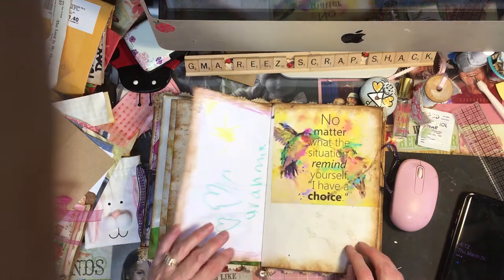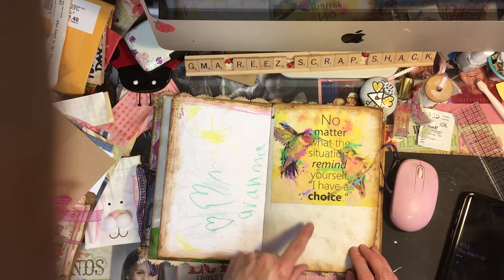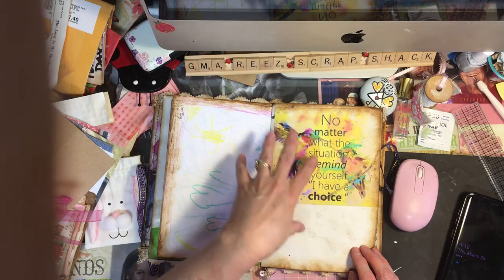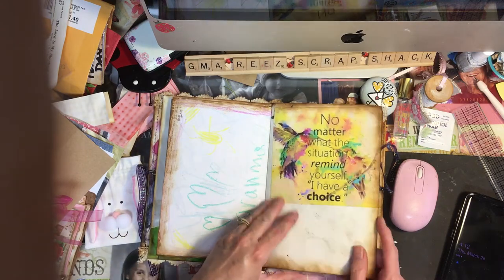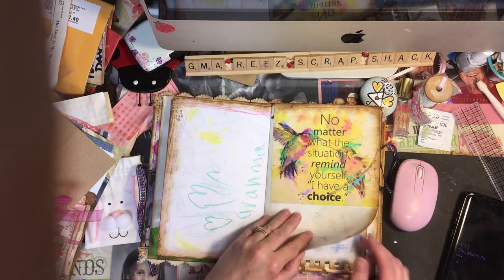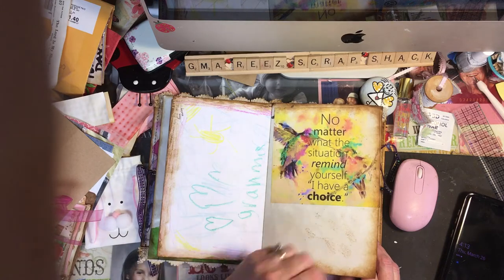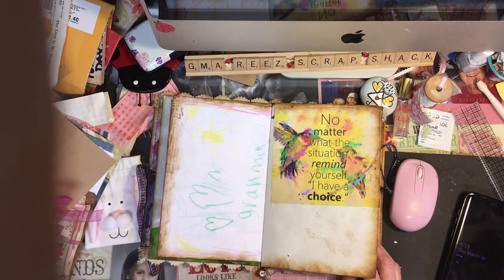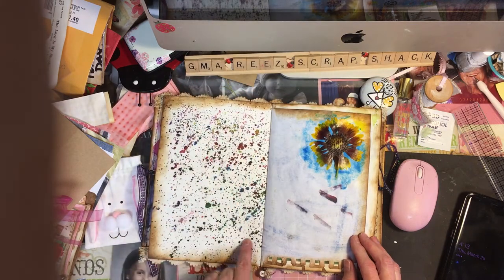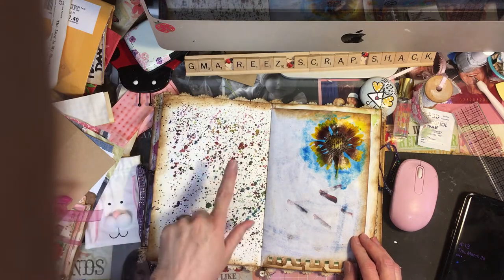This is more of her artwork — it says that she loves grandma, it's from Harley. And then this digital I had — I think I found it on Pinterest, I'm not sure — I just loved it because it had the watercolor of hummingbirds and the quote: 'No matter what the situation, remind yourself that you have a choice.'